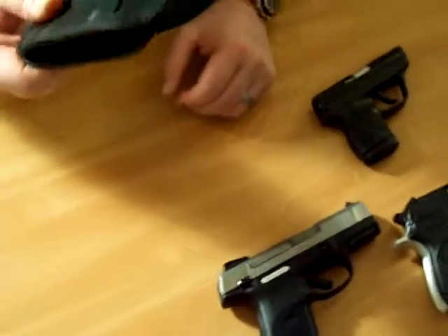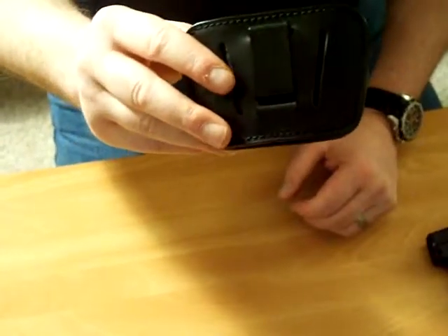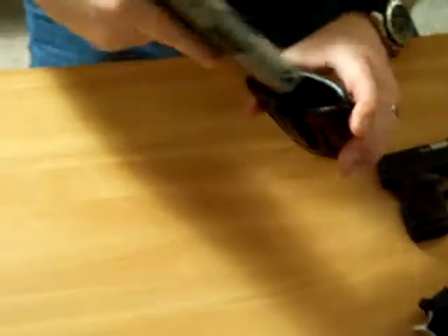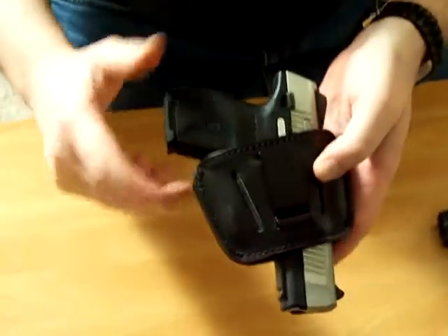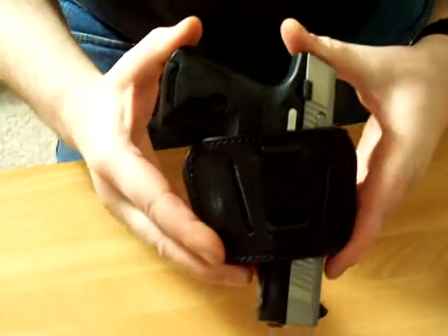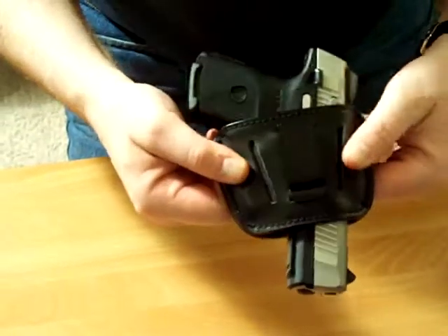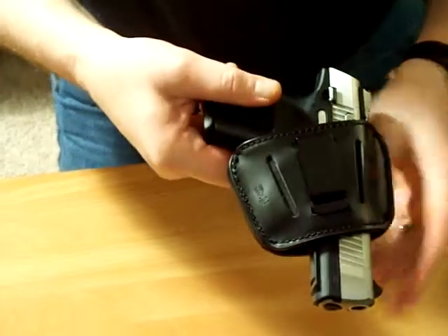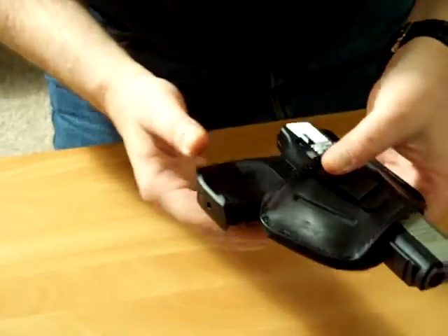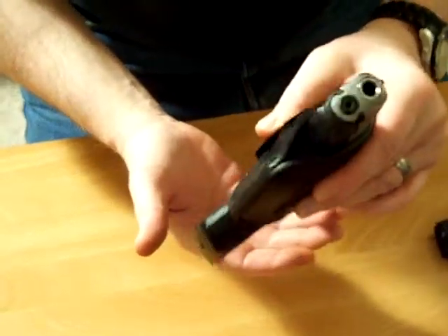It comes in this size, which is the large size, and it also comes in a small size which I plan on getting. This is my main carry weapon — all these guns have been safety checked. It fits in the holster and the leather part is pretty well formed to this gun, fits perfect. Retention is pretty decent, and especially when you wear it inside your waistband it squeezes it even more.